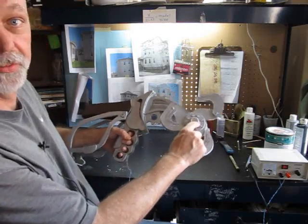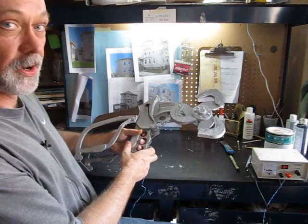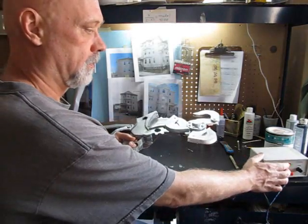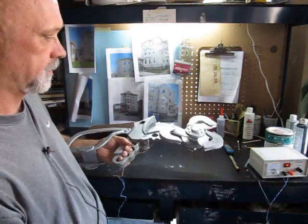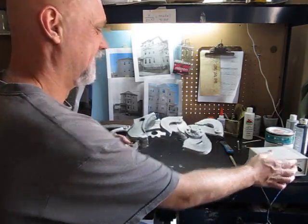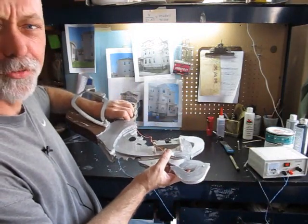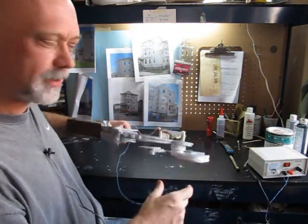That's all foam board except for maybe this little thing. Fun little project, a lot of fun, animated. I got a little motor on it that I got out of a toy car — kind of fun.